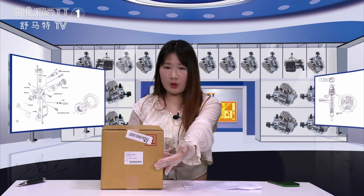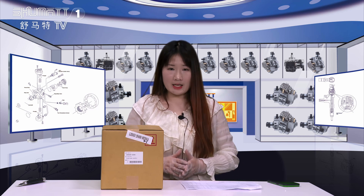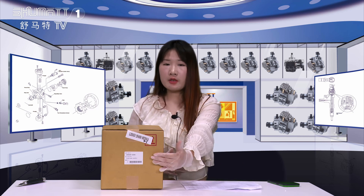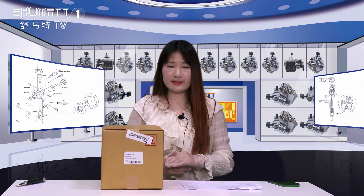Firstly, the outside packing is the brown box, and here this is the label. Shuma supports customized service for the outside packing logo label, and we can help our customers to design it. The label information includes the product code, the product name, the product quantities, etc.